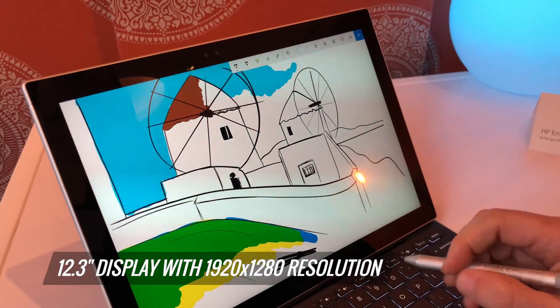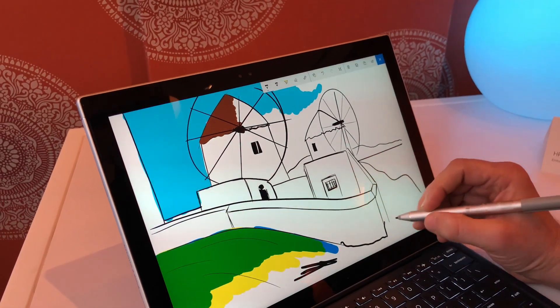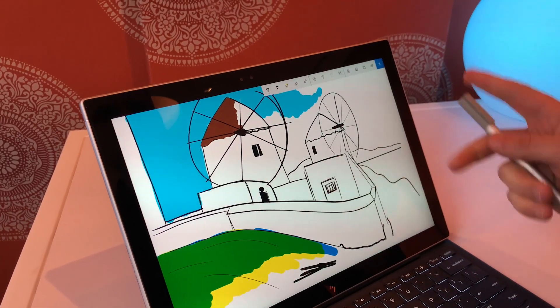If you take a look, you have a 12.3-inch display here with 1920 by 1280 resolution — definitely not the sharpest on the market, but you are getting full HD and it's certainly bright and vibrant.